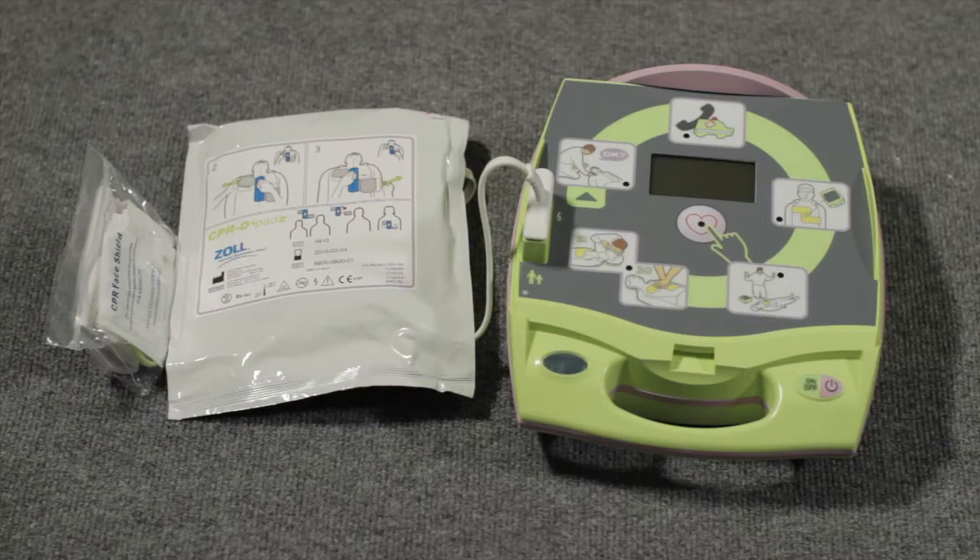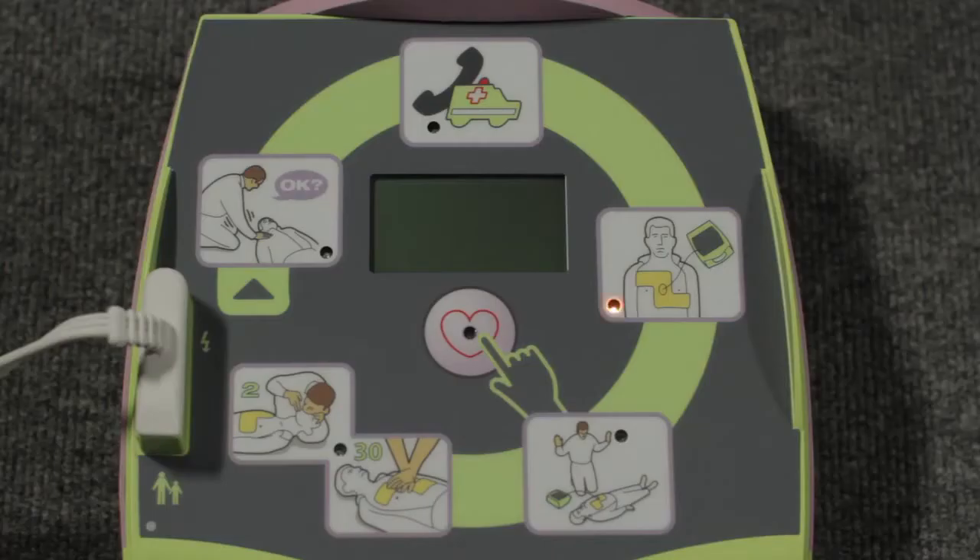Like all AEDs, Zoll's AED Plus has a start button, voice prompts, a shock button, and electrode pads. It also has a screen display that simultaneously shows all voice prompts as text, along with pictorial icons depicting the various things you should do as you proceed through a rescue.